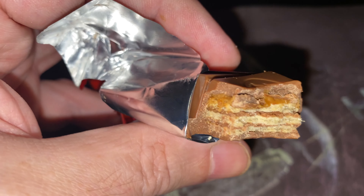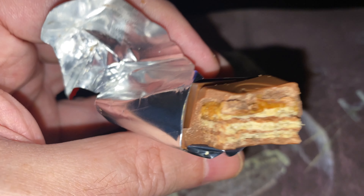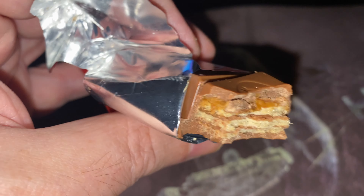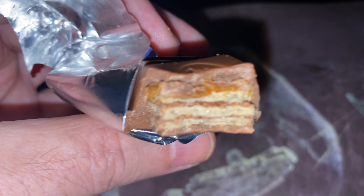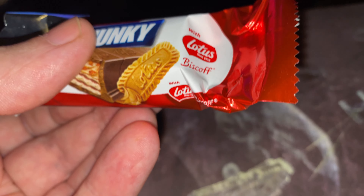Yeah, the biscuit's coming through — the Biscoff biscuit. It's just a beautiful taste. As I say, it doesn't taste that much different from a normal Kit Kat. It basically is a Kit Kat with a bit of Biscoff biscuit in it, which is what it says on the pack. Now, when you've got the peanut butter ones, it's all the way through.